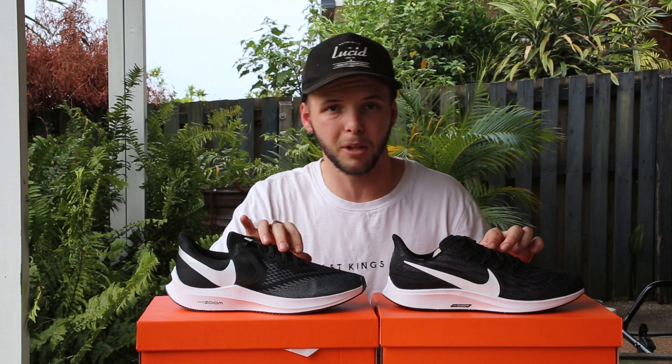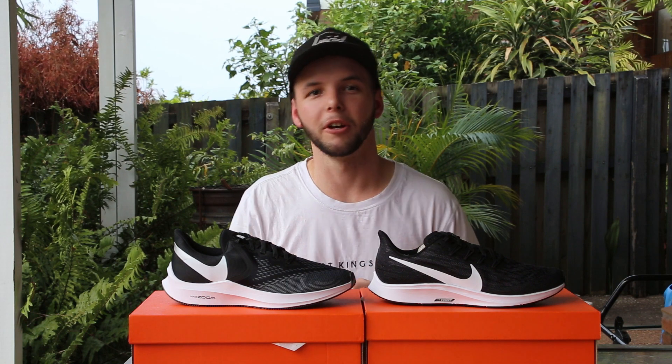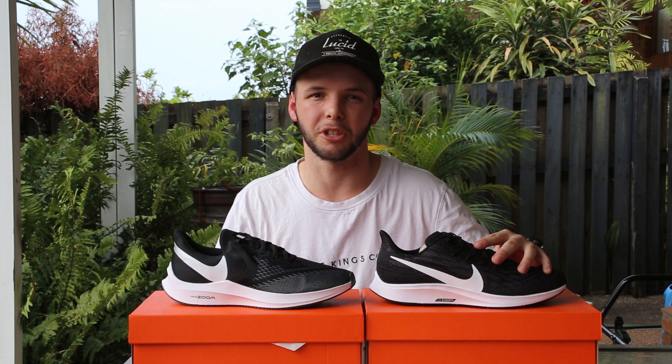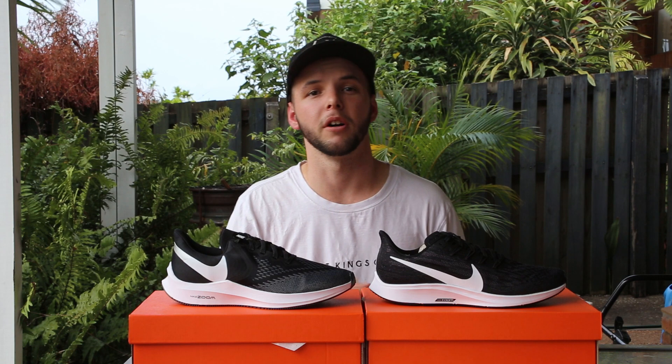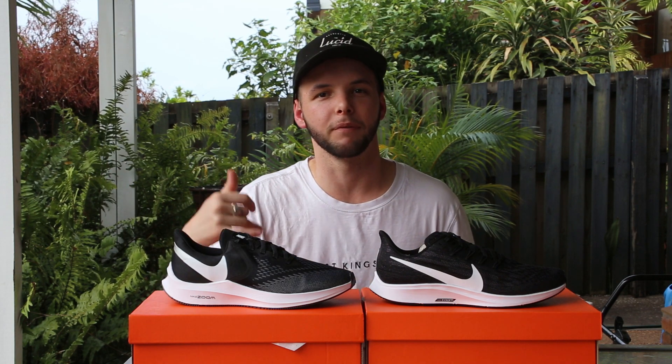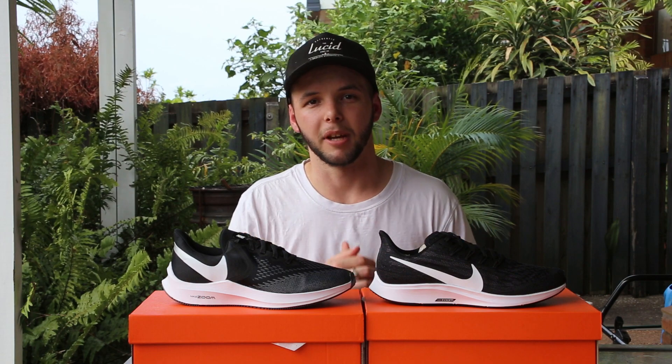Your lacing on both shoes is very similar. The Winflow does have a slightly thicker lacing. So in conclusion, what's the difference between these two shoes? Not a whole lot. The Pegasus feels a little bit lighter, a bit more like a running shoe. If you want a bit more shoe cushion feel on the foot, go the Winflows. On price difference, you're looking at $150 for the Winflow or $180 for the Pegasus. That's about it.